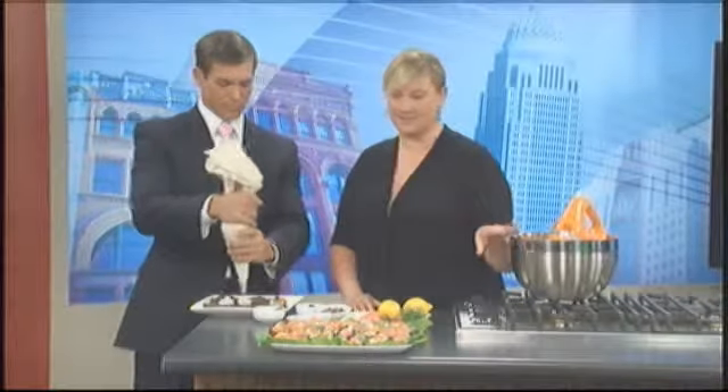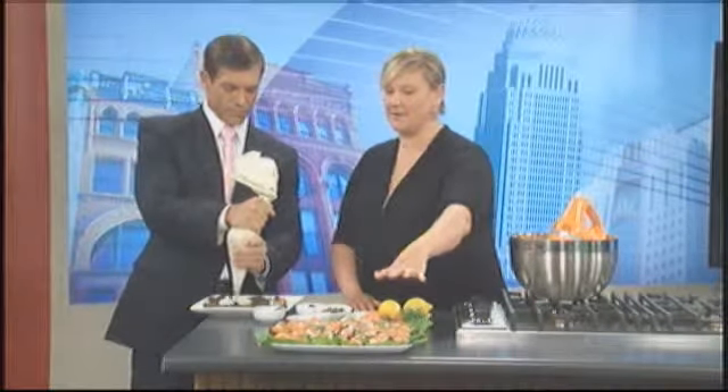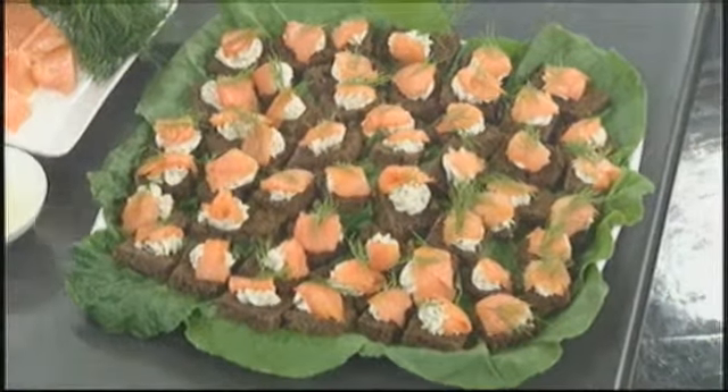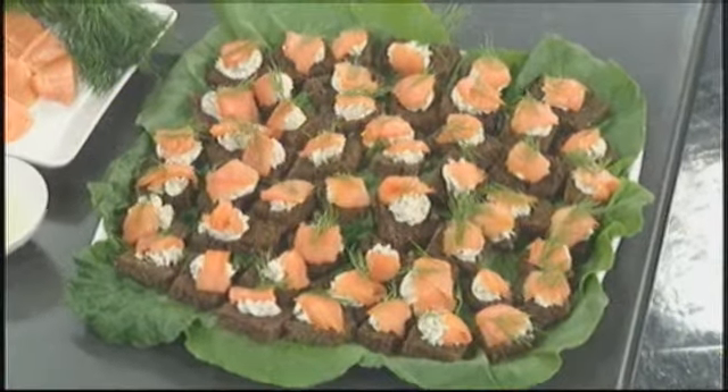Because we've used low-fat cream cheese — which you certainly don't have to use — these are coming in at about 45 calories each. When you consider what a fried crab cake with a little bit of remoulade will cost you, this is a great deal.